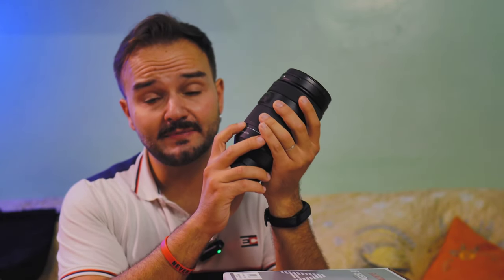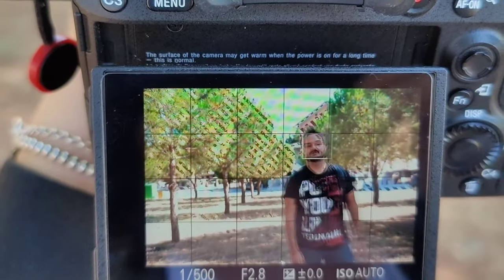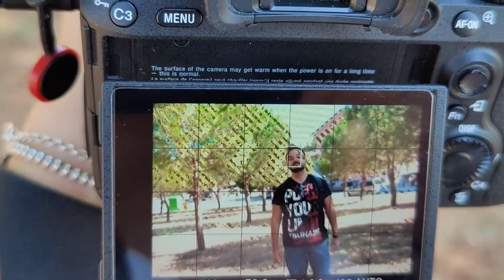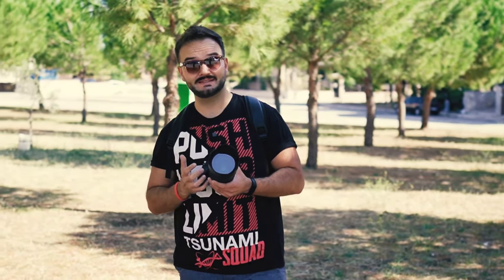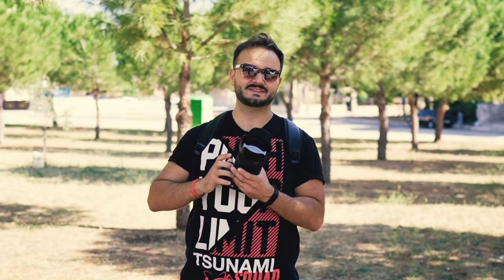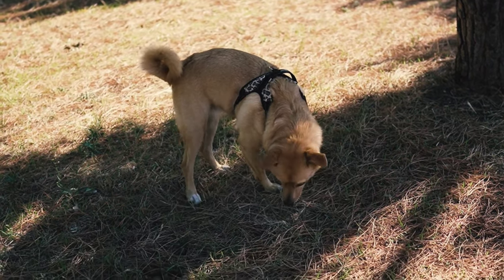A differenza del Tamron che già a 40mm passa a f/2.4. Punto fondamentale è l'autofocus: questo obiettivo restituisce un autofocus molto veloce, nitido, pronto, very responsive, e soprattutto funziona con il riconoscimento dei volti e degli occhi di Sony. Lo scotto da pagare per questi obiettivi tuttofare è quello di non essere estremamente nitidi a tutte le focali — non sarà mai come un obiettivo fisso, quindi sarà necessario chiudere un po' il diaframma.